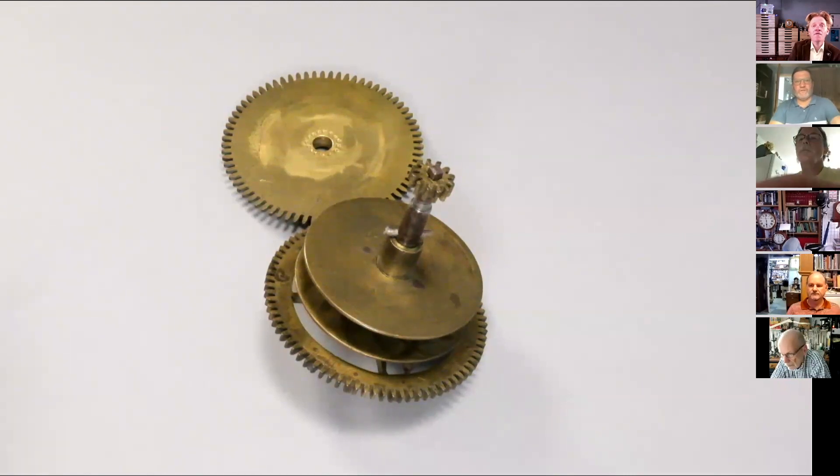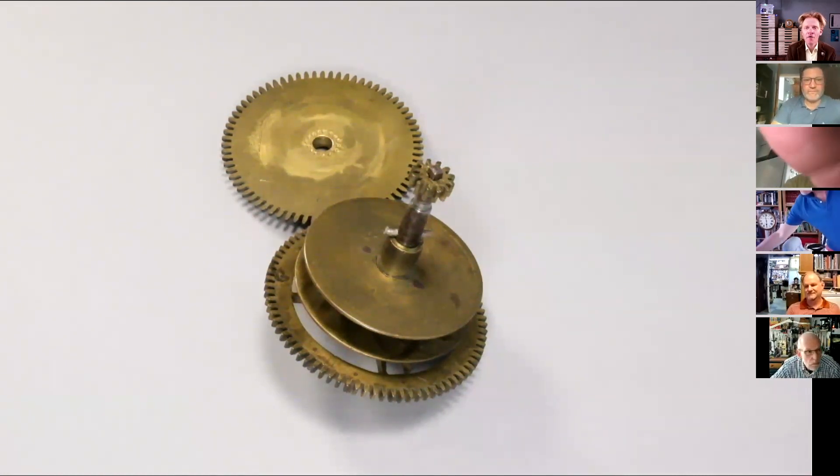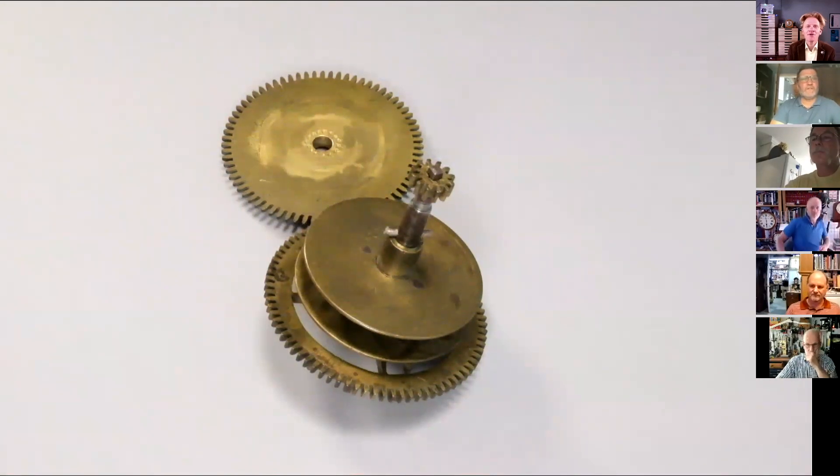Hi, and welcome everybody to our 31st Open Clock Club - big hello wherever you are around the world. My name's Matthew Reid and this is a weekly event that we hold to support people primarily who are beginning their clock repair journey.